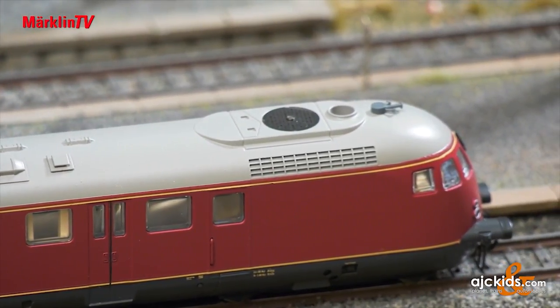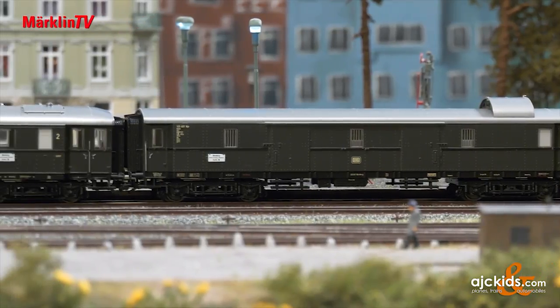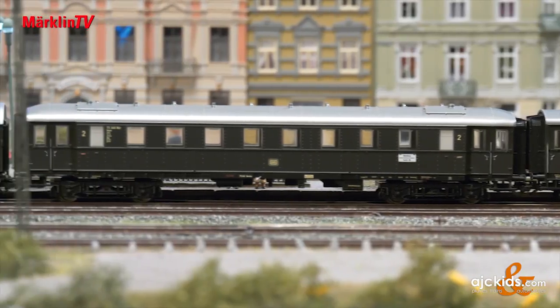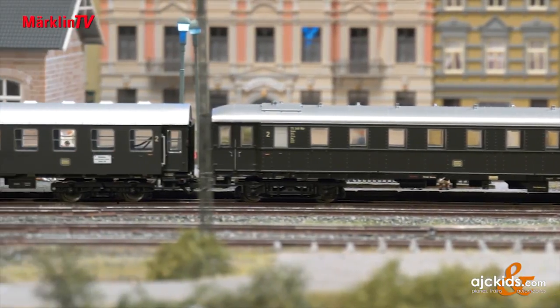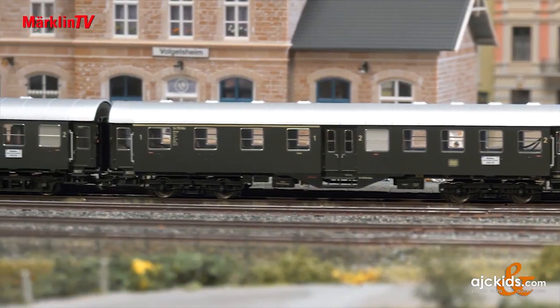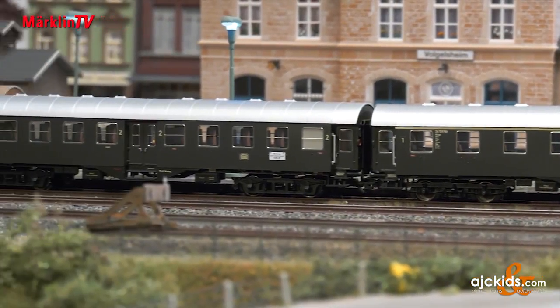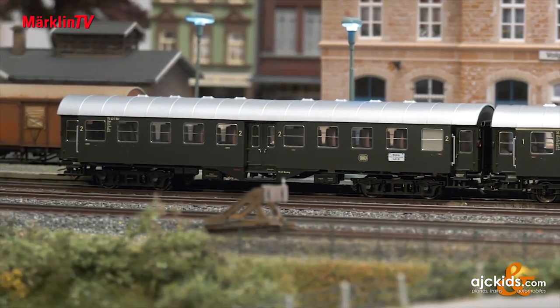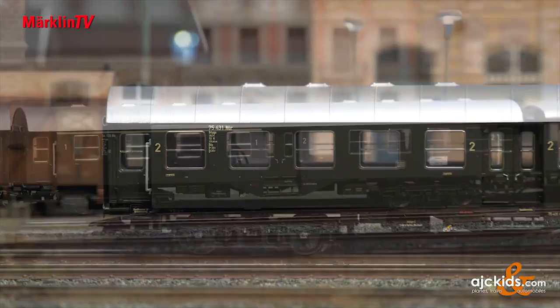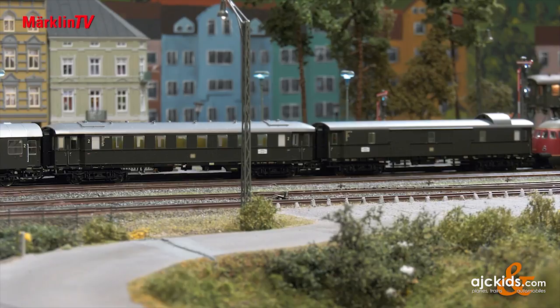In Göppingen people always think in terms of trains. There will be a matching car set with four cars. We have included a baggage car, a passenger car and two four-axle rebuilt cars. All four cars are equipped with standard interior lighting and current conducting couplings. The interior lighting of the passenger cars can be switched on and off via the current conducting coupling of the VT 92.5 and the decoder. The train plays on the route from Nuremberg via Sulzbach-Rosenberg and Schwandorf to Fürth im Wald.